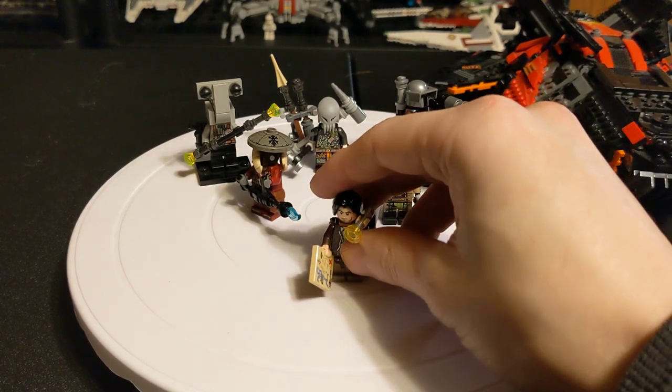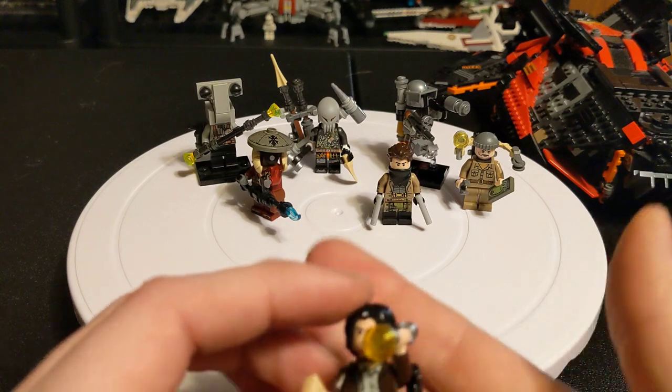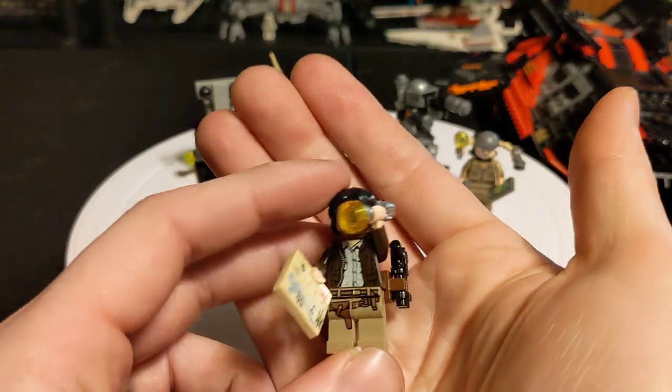These are all minifigs that I've made myself. They're all purist — I didn't switch any arms or anything.